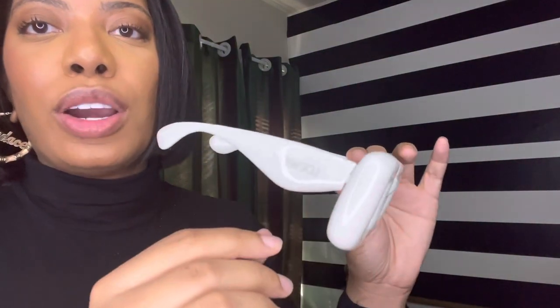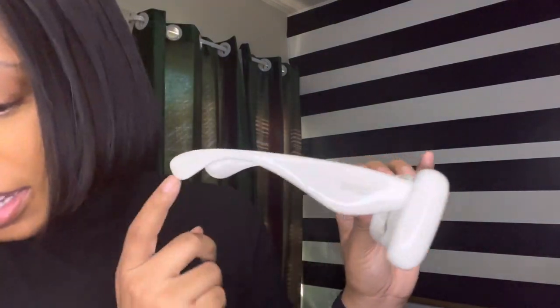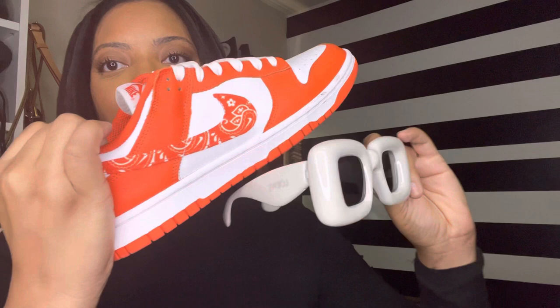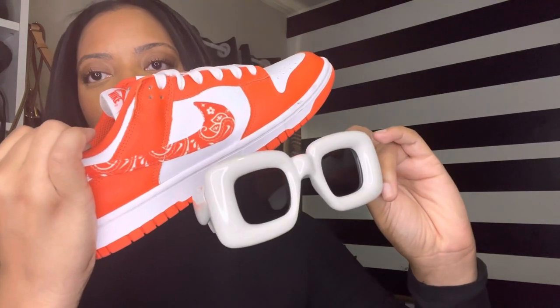Once again, see — they're more of like a gray. If I put it against something white, see, up against something white they're not really white but they give the white look.